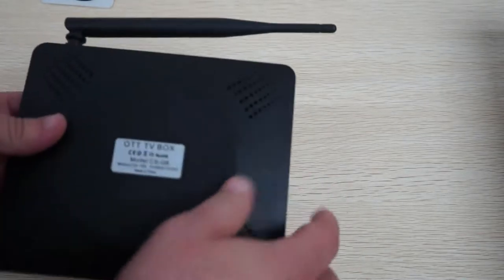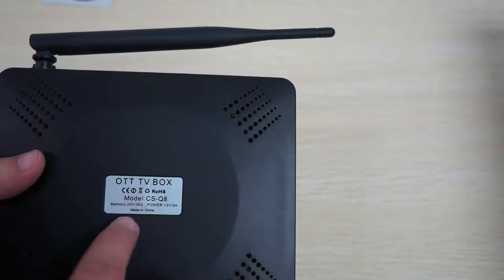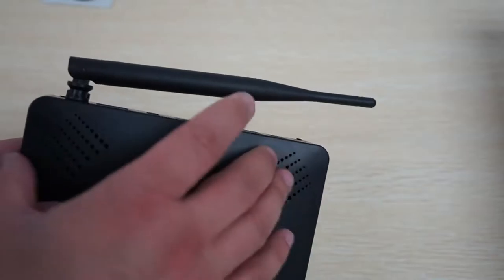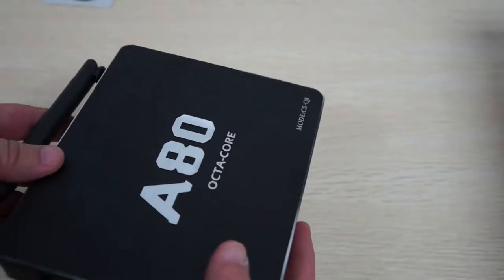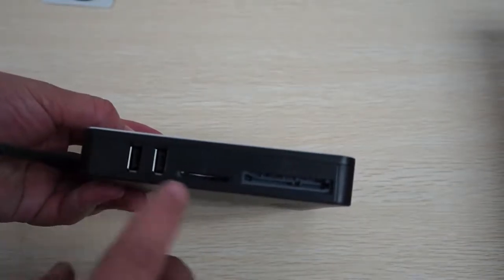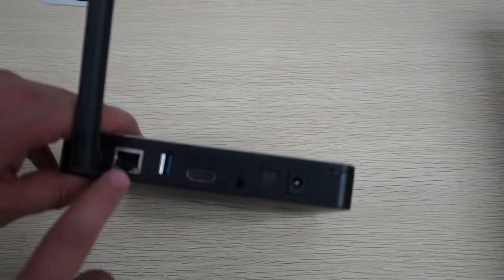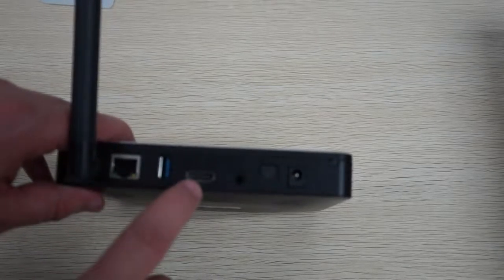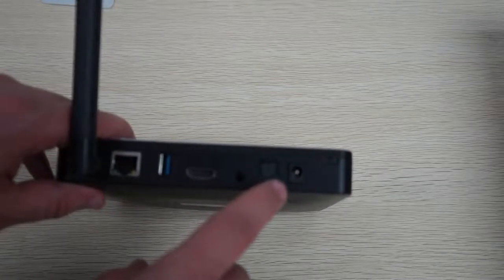On the back we can see it has 2GB DDR3 RAM, 16GB ROM, runs on 12V 2A power, and has nice ventilation for heat. Checking out the build, we have an RJ45 port, USB 3.0 full-size port, full-size HDMI, AV out, SPDIF, and DC 12V.